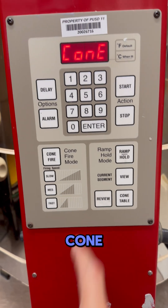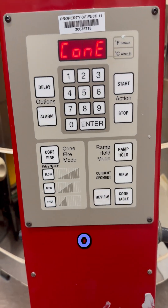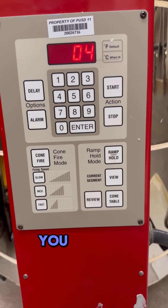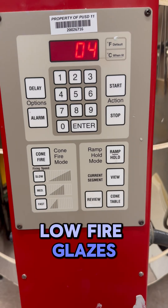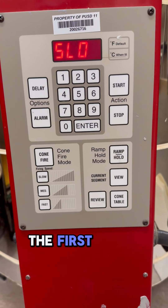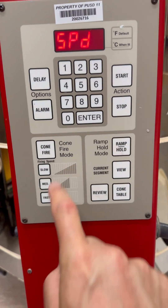Select your cone. Usually for most people at the elementary level, o4 is what we want to go with. O4 is a good temperature to fire to — you can use that for your low fire glazes also when setting up your pieces. Hit enter on that one.